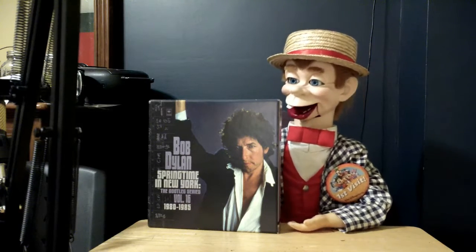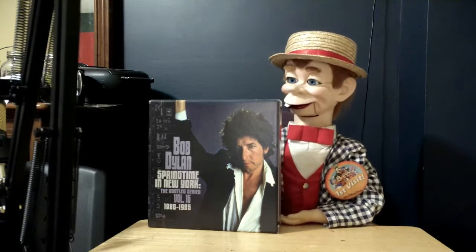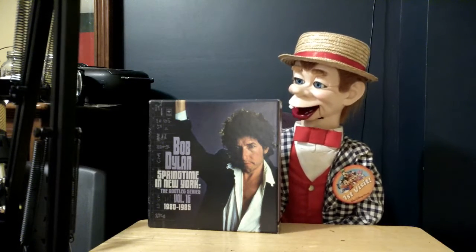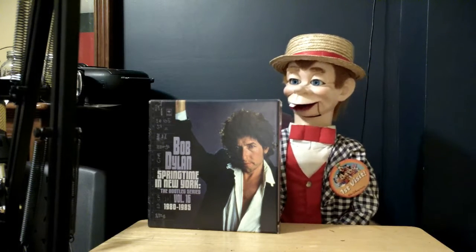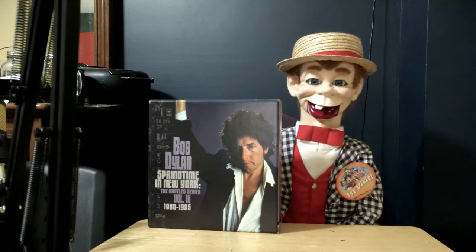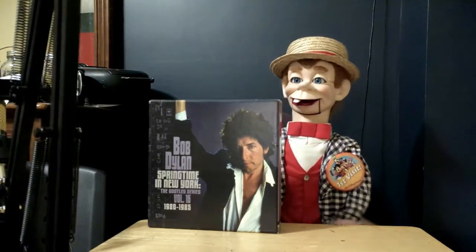Back when he made the basement tapes — I might actually buy the basement tapes box set one day — when he and the band were recording the basement tapes, the publishing demos they sent to other artists were being distributed in 1968 and got bootlegged on vinyl in 1969 with the bootleg album The Great White Wonder. I'm not going to buy The Great White Wonder because I don't have a record player and it's not on CD — it's just on vinyl because it's a bootleg album. So we're just going to stick to CD albums.